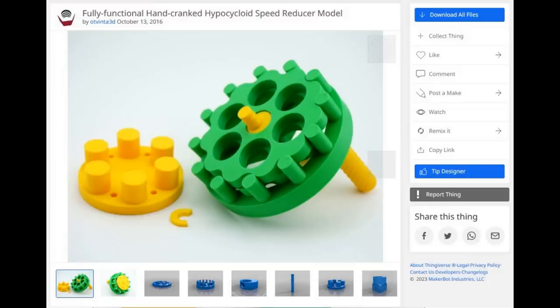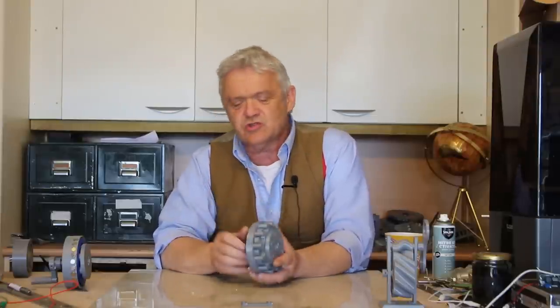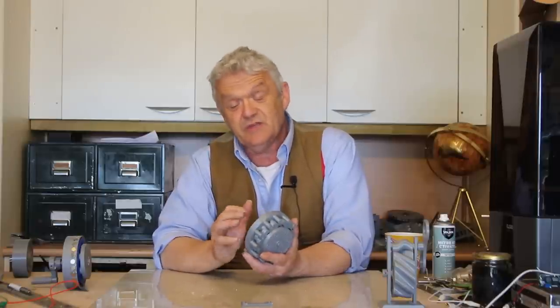Hi everybody. In video 1987 we made this thing — it's a cycloid gear, and they're sort of overtaking planetary gears for very good reasons. I got this from Thingiverse; it's an 11 to 1 gear reduction and I printed it in PLA. Because of the way they're designed, they spread out the forces so they're much more suitable to 3D printing, giving long-lasting gear sets that you just wouldn't get with ordinary spur gears — and that's what attracted me to it.